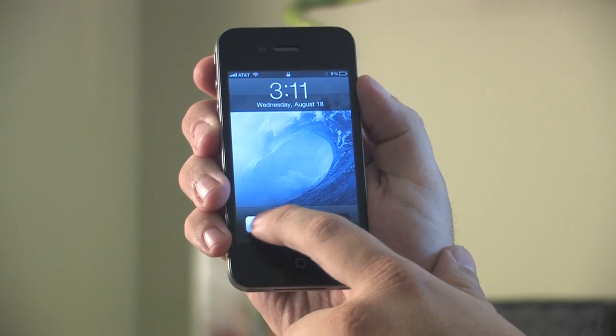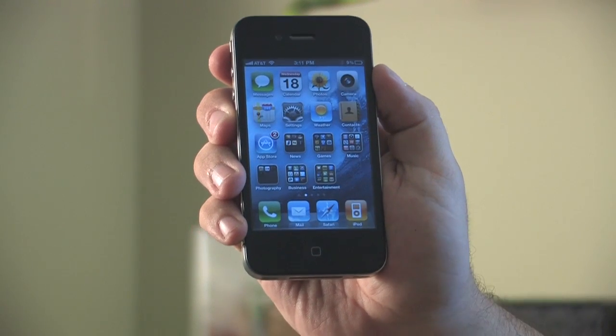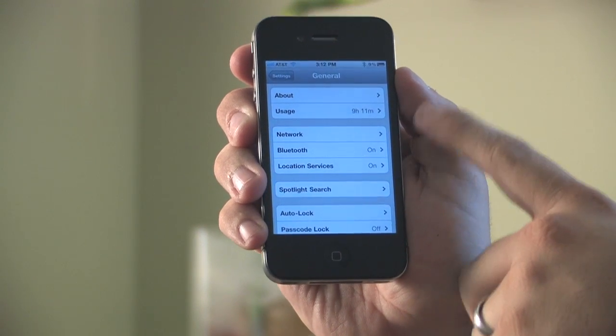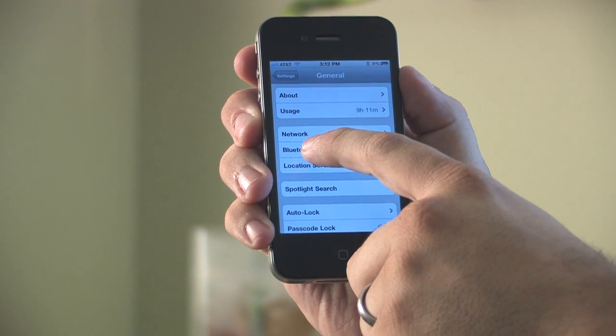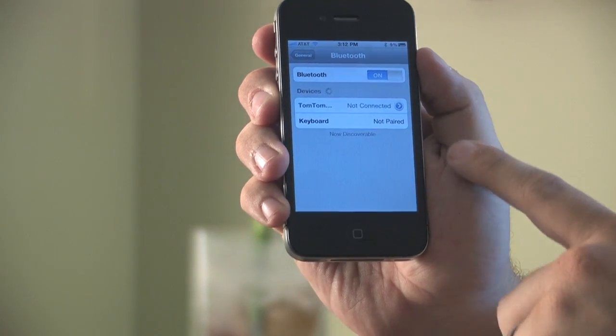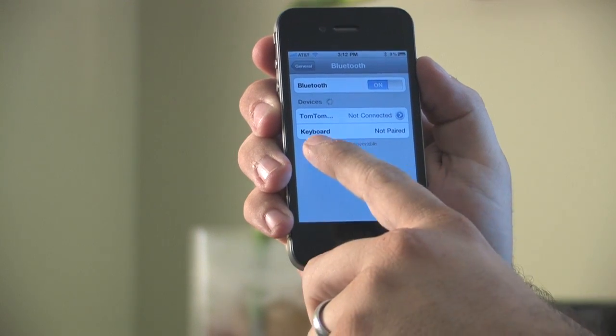Go ahead and turn your iPhone 4 on and select the Settings application. Select Bluetooth and make sure that it's turned on. Once you select the Bluetooth menu item you'll be able to see the different items that are able to be paired with on the screen.